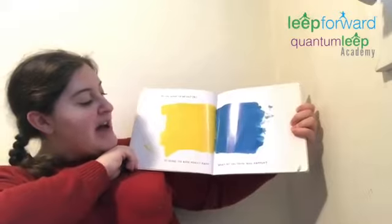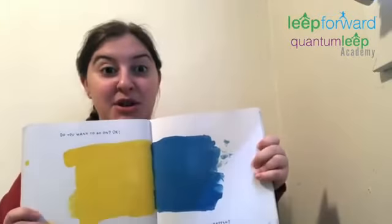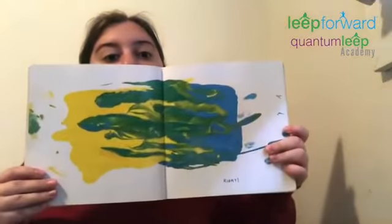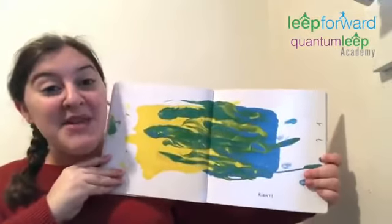Do you want to go on? Okay. Shake the book really hard. What do you think will happen? Are you ready? Three, two, one. Shake, shake, shake! Let's see what happens. Whoa. Yellow and blue got shaken up and made green.